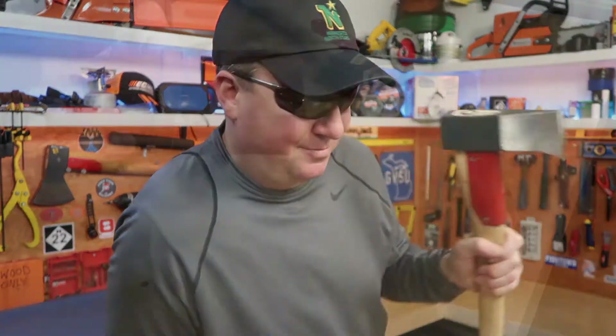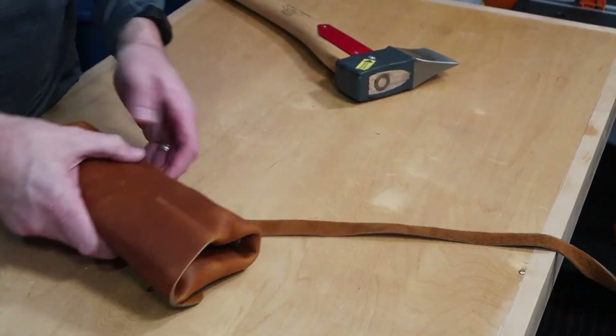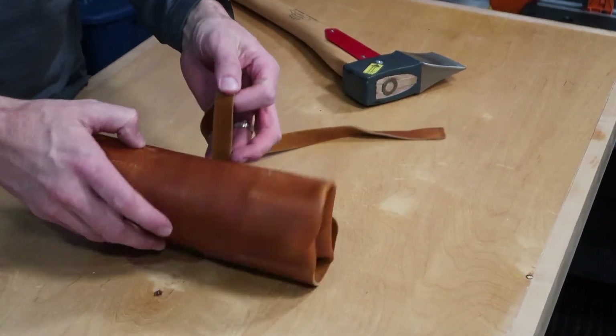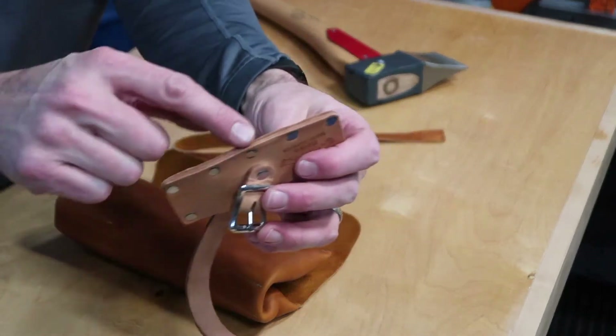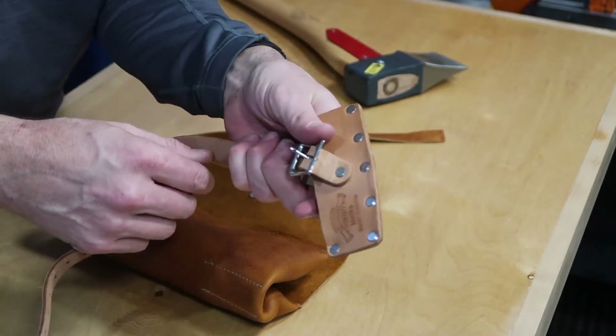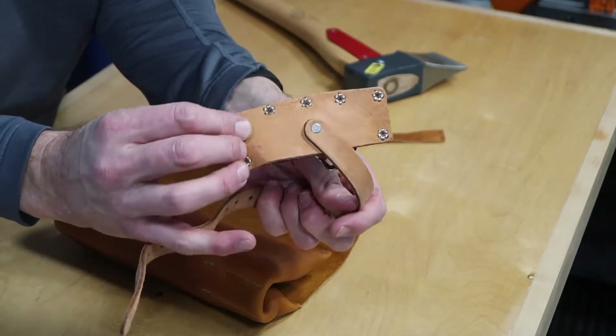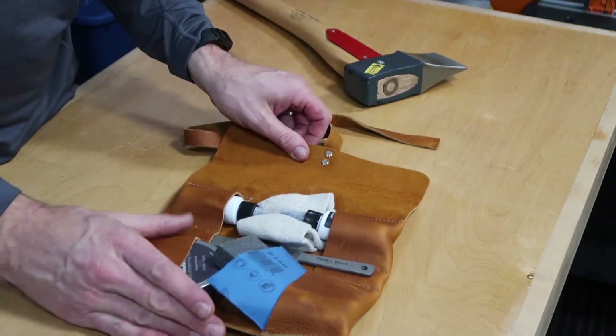Here it is — it just has a nice little leather strap. The Helco company really makes nice leather products. I've had smaller ones where they tend to split the sheath, but these have held up really nicely. I'm very impressed with them.